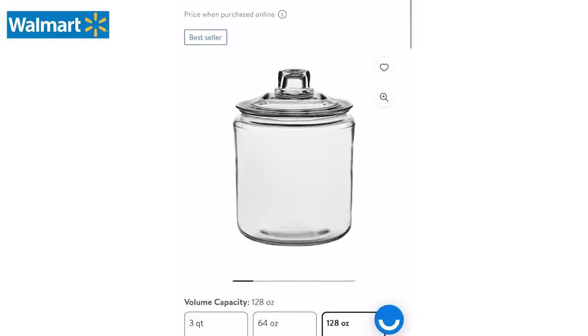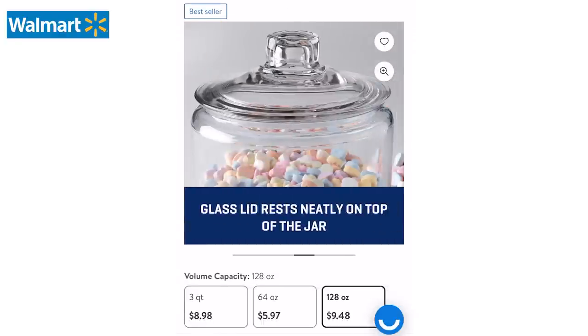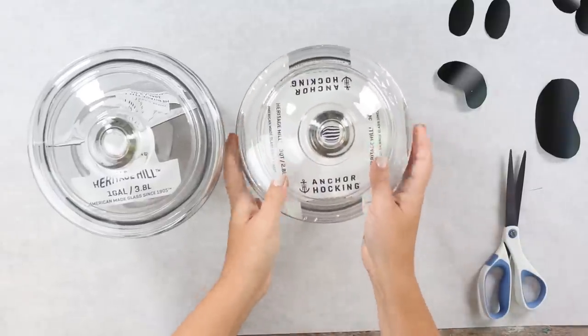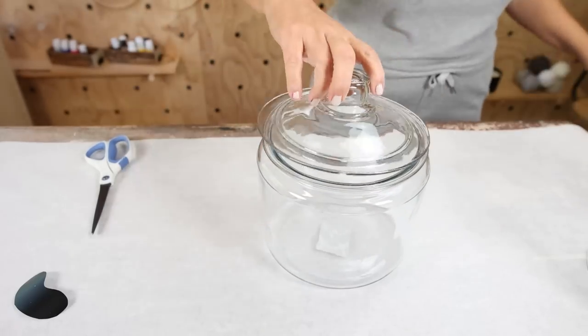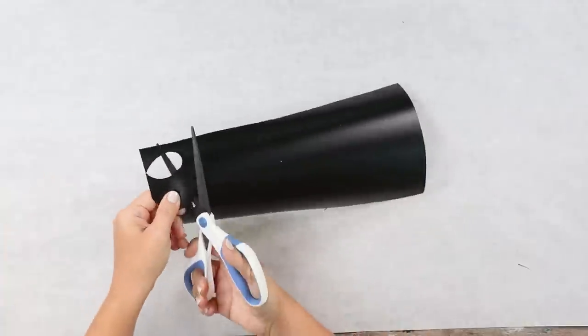For this next DIY, I wanted some decor for my pantry, but I wanted it to be something I could reuse after Halloween. I've had my eye on these two glass jars in the Walmart app, so I picked them up at the store — or you could have them delivered to your house, either way. The DIY I wanted to do with these glass jars was to make them look like ghosts. This is really easy — it's going to take a couple of seconds. You're just going to need a little bit of black vinyl and a pair of scissors.